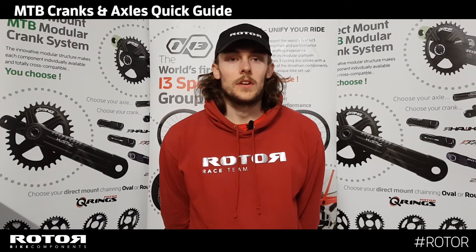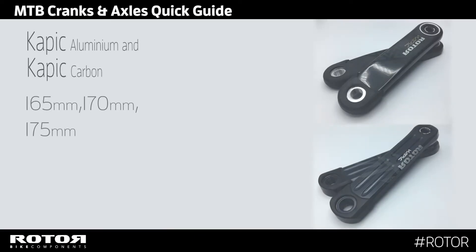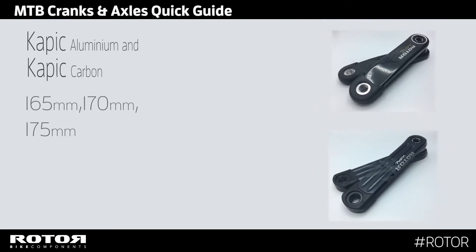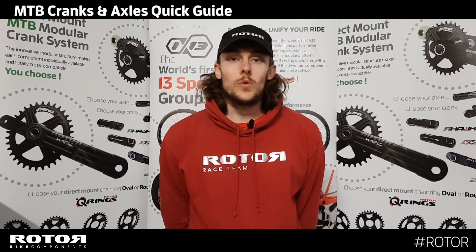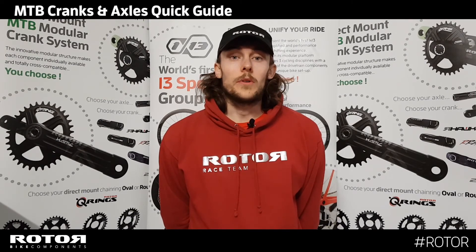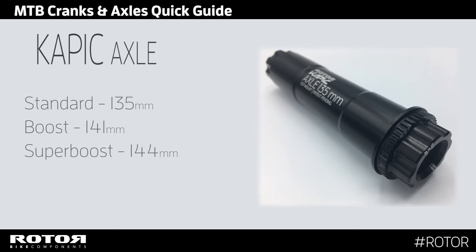Both crank arm options are available in 165mm, 170mm, and 175mm crank length. They all use the same direct mount spline, auto extractor bolt, and preload adjuster. They are available in three different axle options: standard, boost, and super boost.